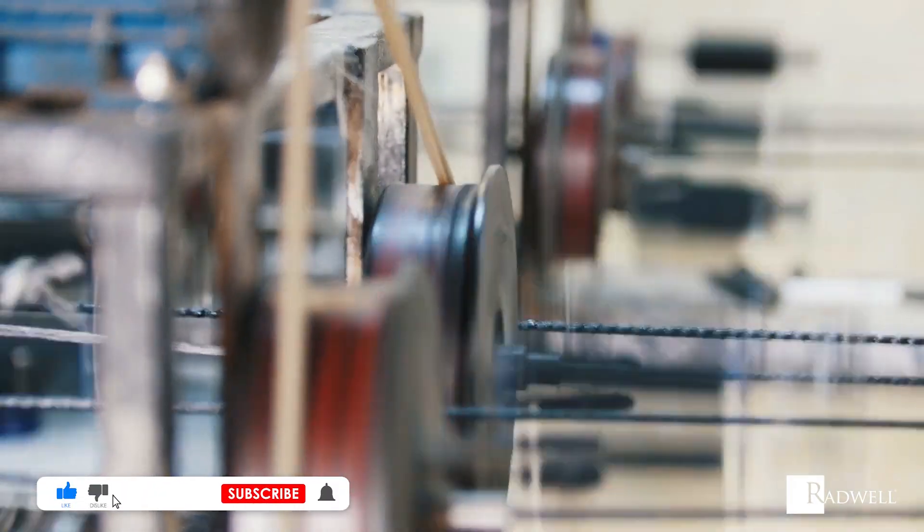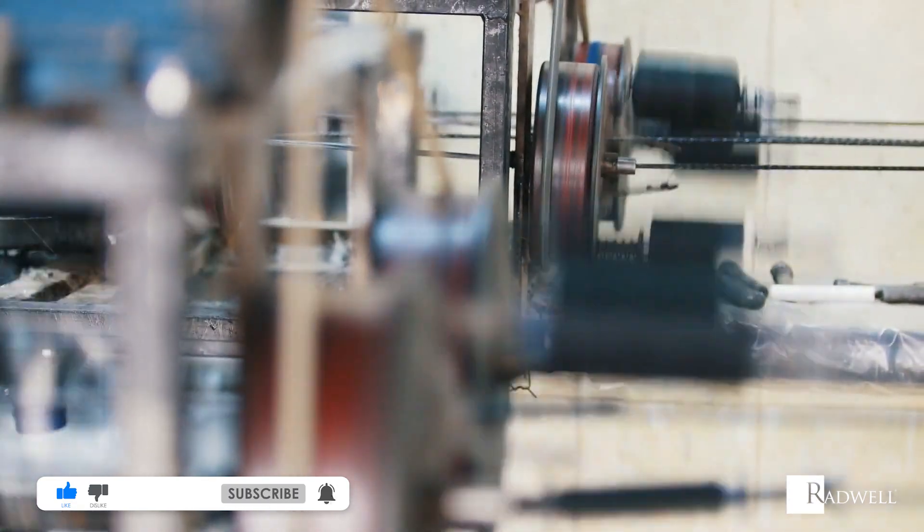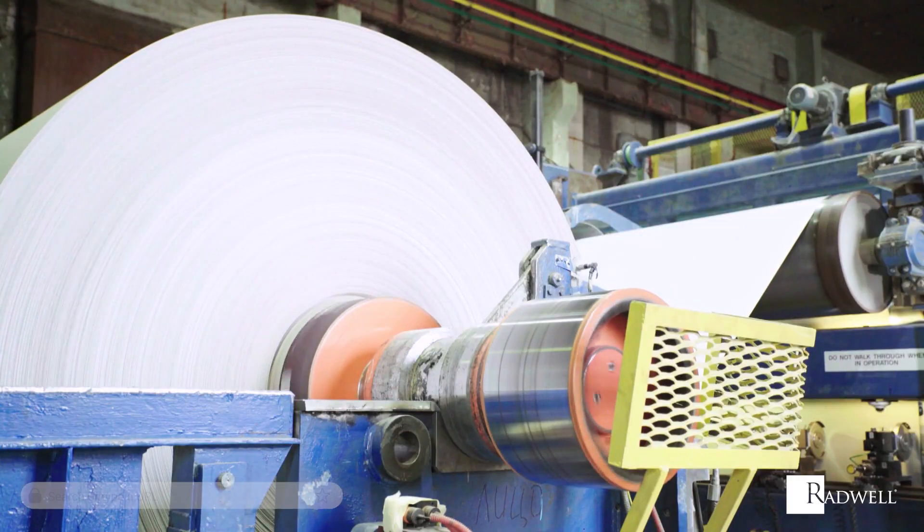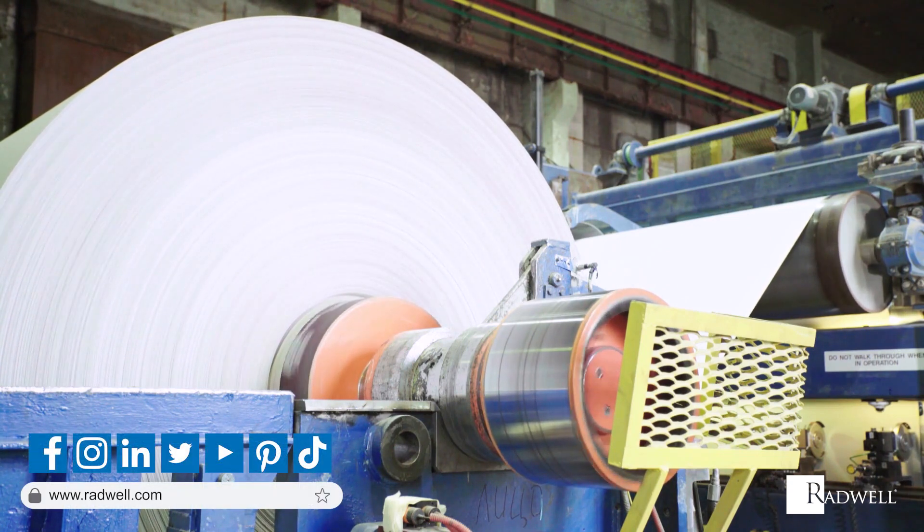If you like this information on synchronous motors, please like this video and subscribe to our channel for more videos. For general information about Radwell, visit us on the web at Radwell.com or connect with us on social media. Thanks for watching!